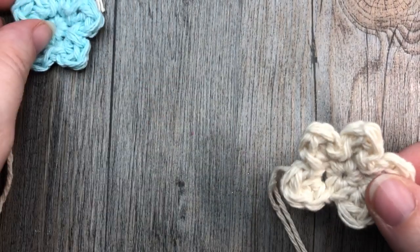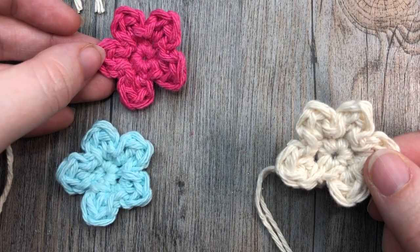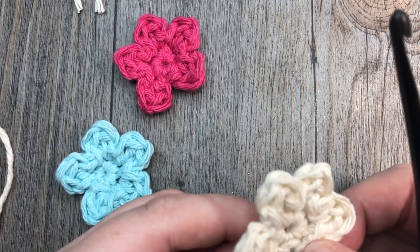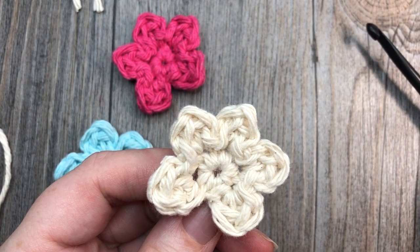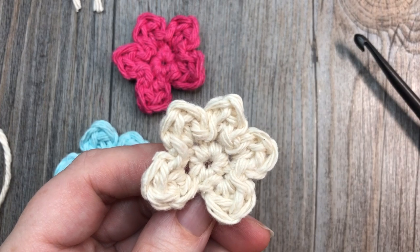That's all there is to working this really easy small flower applique, and I hope you enjoyed this tutorial! Be sure to give it a thumbs up and share it with your friends if you've had fun. Don't forget to subscribe — I look forward to seeing you again, and until then, happy crocheting! Bye!